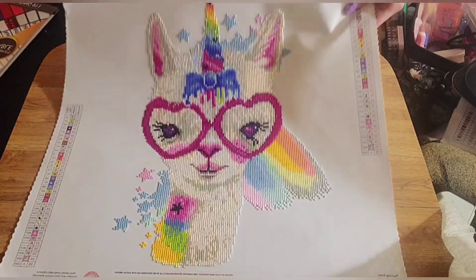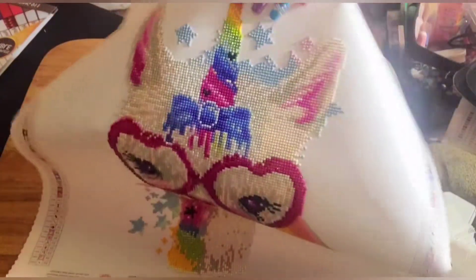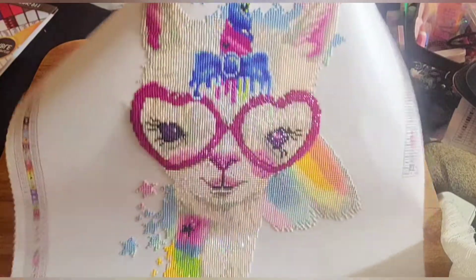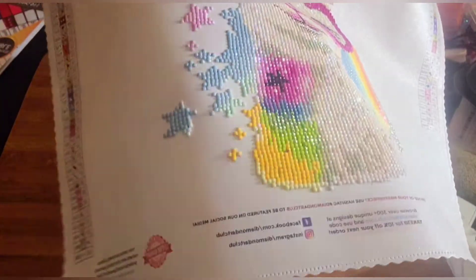The green AB drills are going into the horn right here — don't mind my nails, I'm in the middle of doing them. There are also some green ones in the bottom right there, like by the yellow.